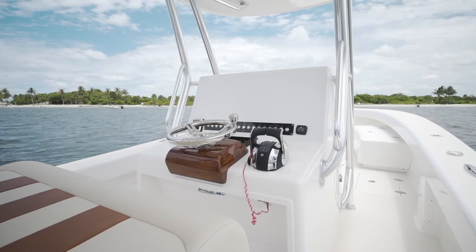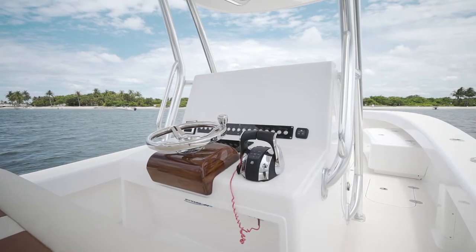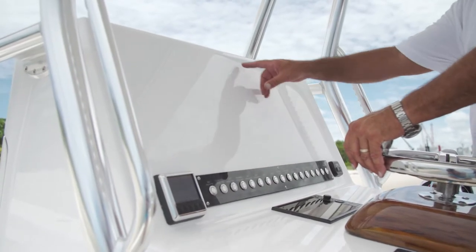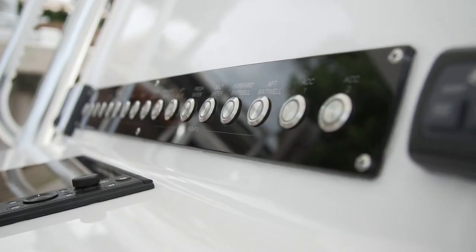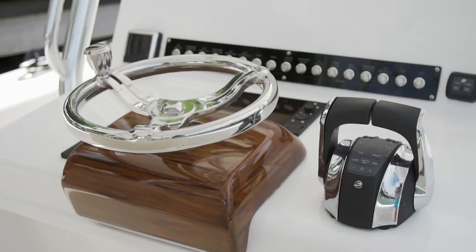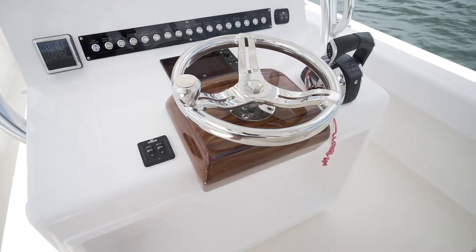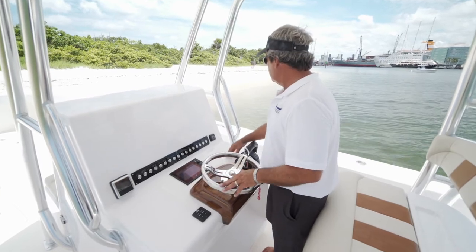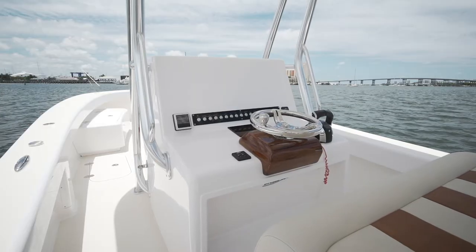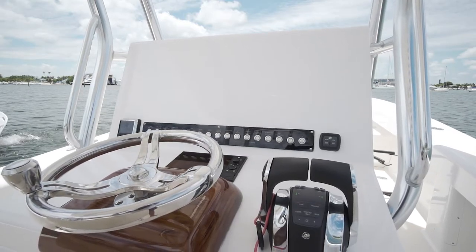On the back side of the console, we've got a great blank canvas for whatever your preference is in electronics. We've got room for two very large screens. We've got the Bokatec switches, which is a breaker switch, and of course your power option — whether it be Mercury, Yamaha, whatever your option may be. We have a teak faux finish pod, stainless wheel, Lenco tabs, port side saltwater wash down, starboard side freshwater wash down. You've got a blank canvas to design this and add any special features you'd like.